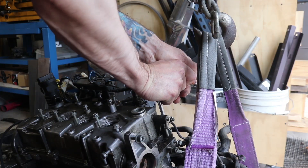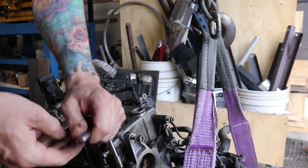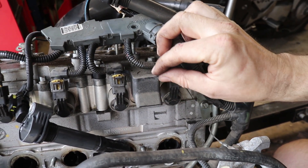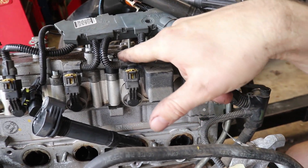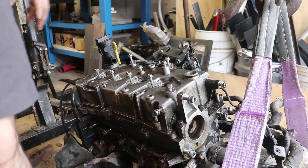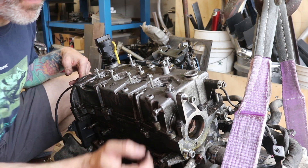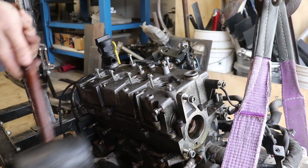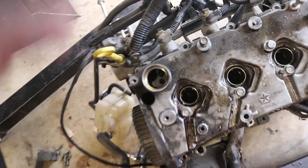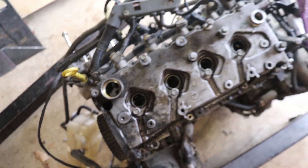We also remove this plastic piece here which is called the fuel rail blocker — not sure what it does, but there are two bolts there. With all the bolts out, we should be able to lift this cover off. Look at that stuff — and there's a secret hidden bolt down in here that you also have to remove to get the valve cover off.